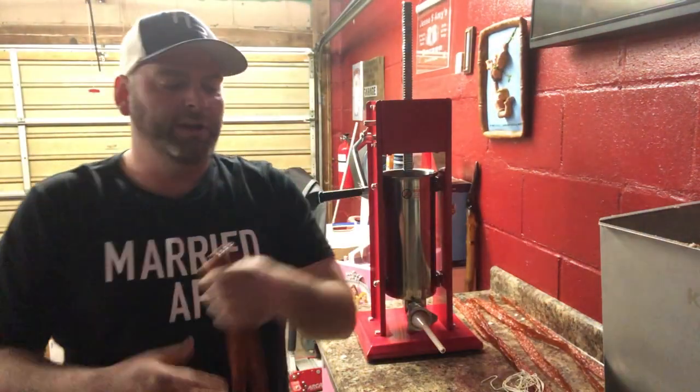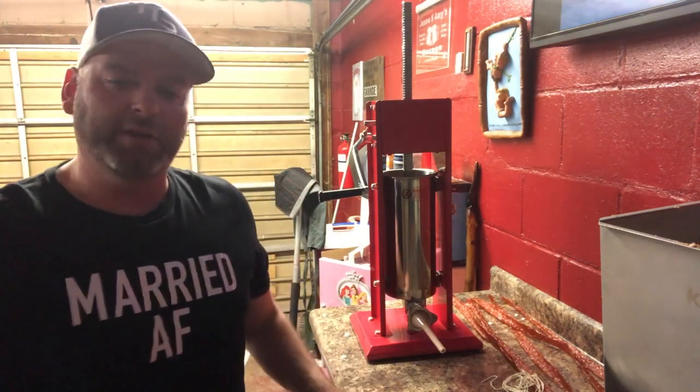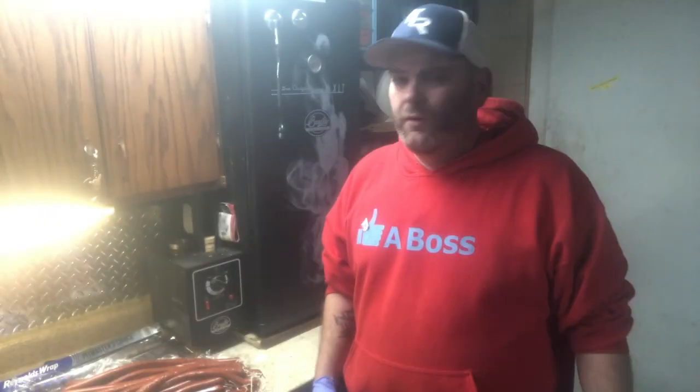Tomorrow morning we're going to film getting the smoker set up and all that stuff. But for now we've got them stuffed - I'm going to have 10 pounds and we'll smoke them tomorrow and I'll go through all that with you. Thanks for viewing, I'll see you tomorrow.